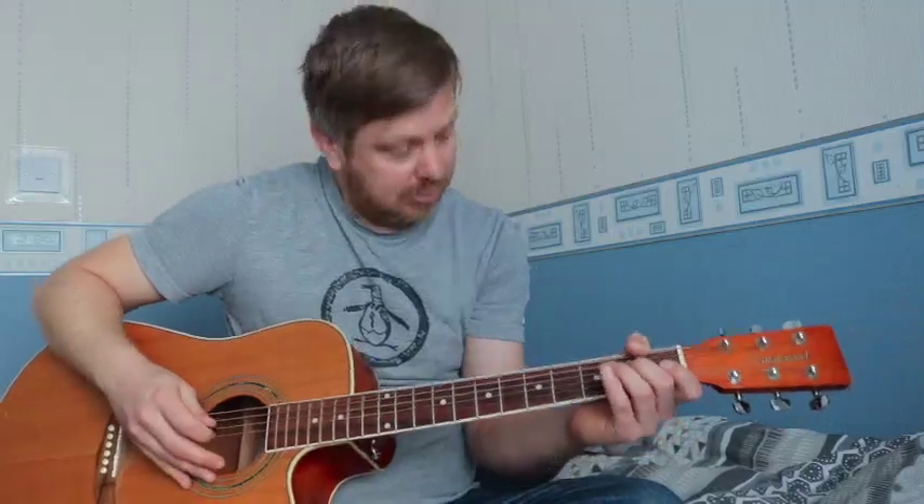Hi there, it's Darren with another tutorial for Jam Music. This one is the theme tune of a popular 1980s cartoon series called Inspector Gadget. Ask Mum and Dad — they'll know it if they're of a certain age, over 40. It goes a little something like this.